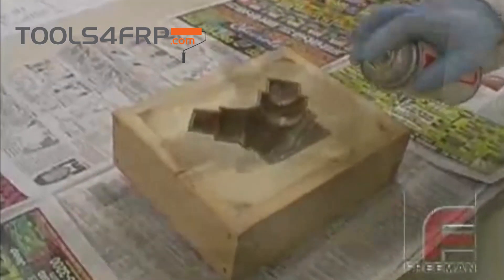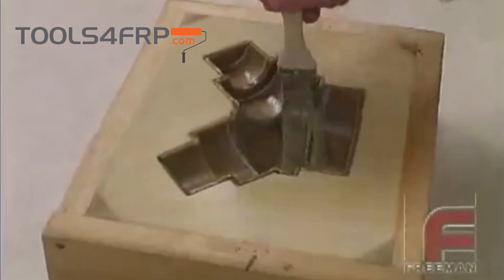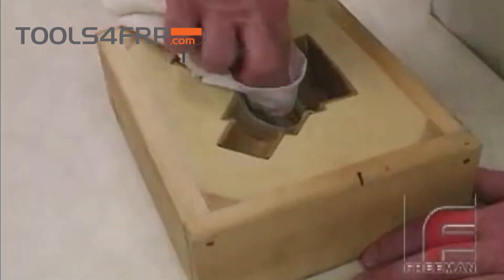One of the most common errors in working with sheet wax in liquid tooling resin applications is assuming that sealing isn't required. However, failing to seal sheet wax will result in your parts sticking to the mold.